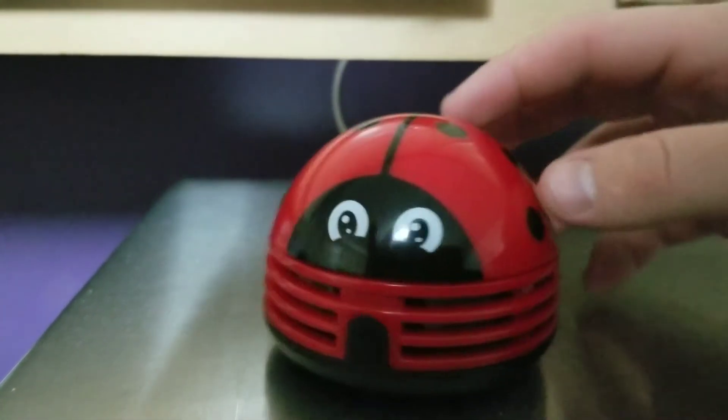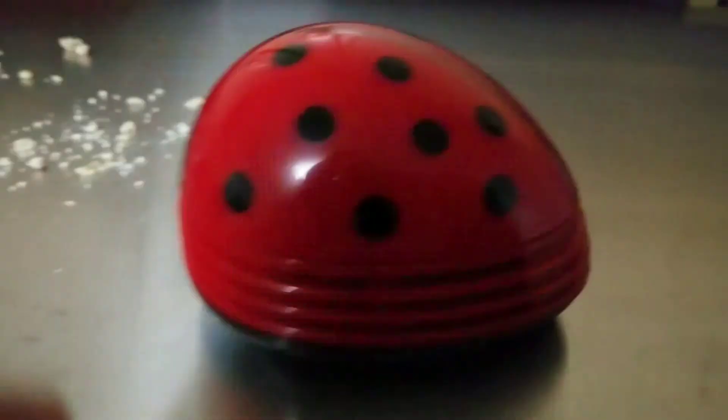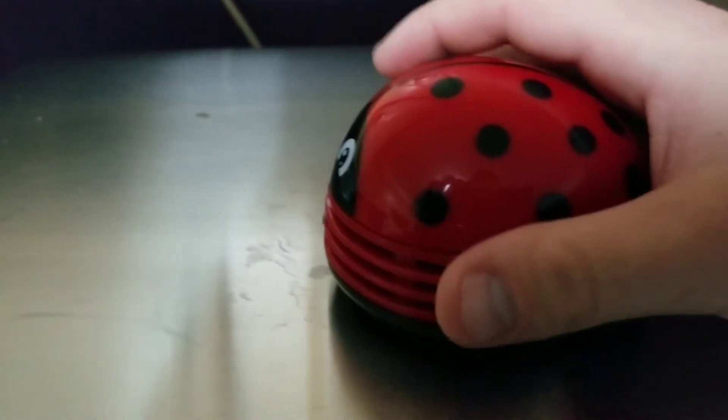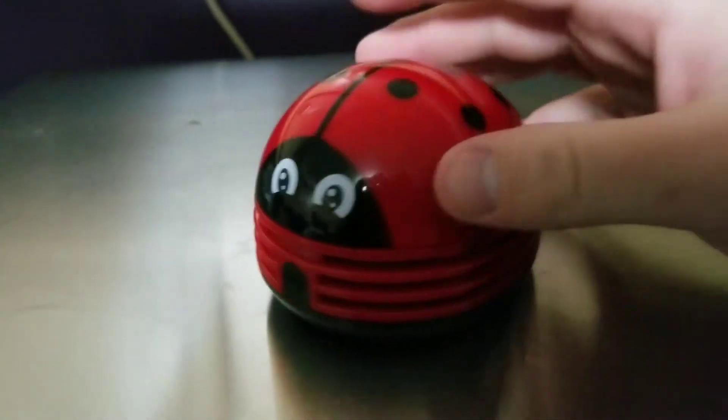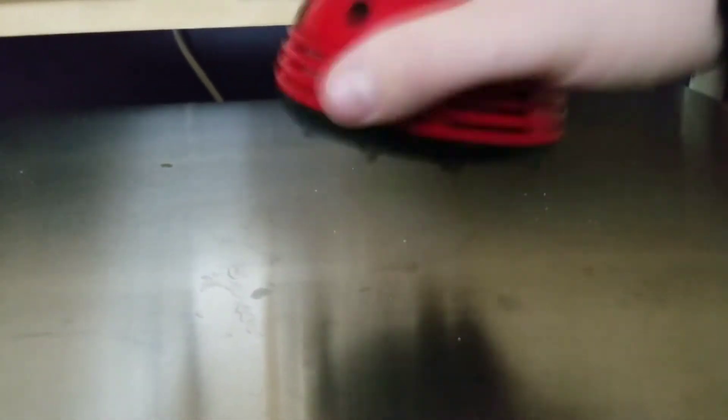Let's shut it down. Let's see if it does it on the couch. We have a design flaw here with the Crumby — as I was walking away, you shake it a little bit, and it starts to release the crumbs that you just sucked up.